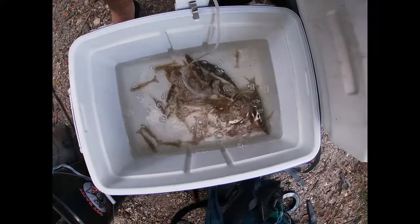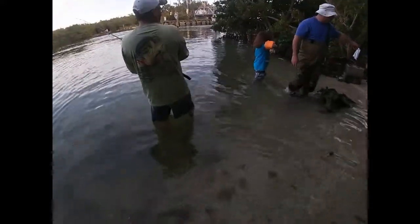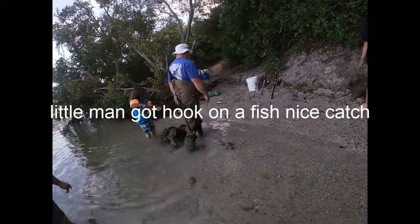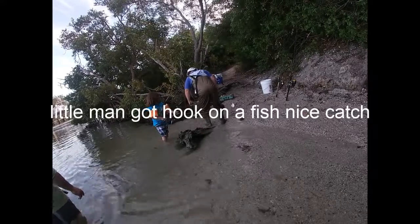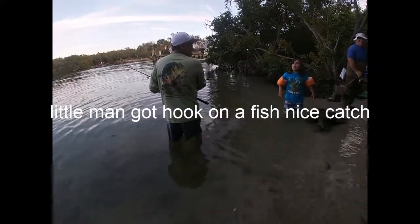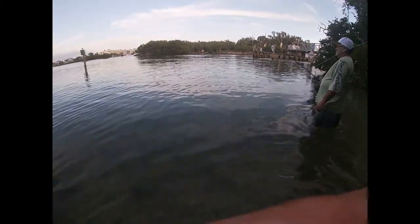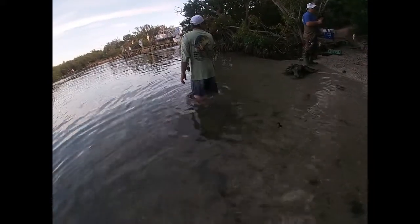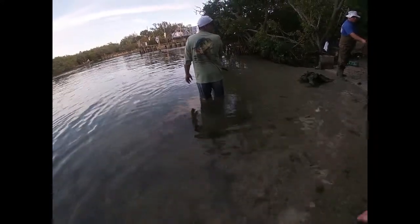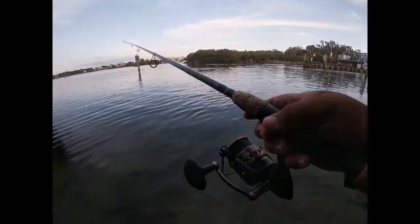I caught a couple, three dozen, and a couple of pinfish. David, get him over here! Sand perch, mohara — good job! I got him!